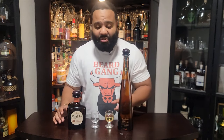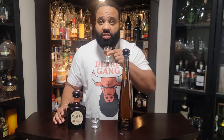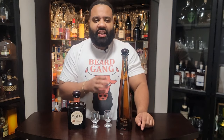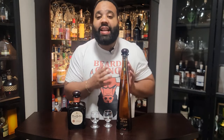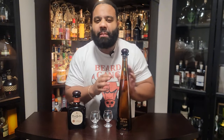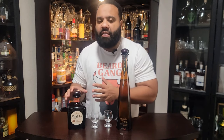Let's go with the fancy bottle — everybody sees it in the clubs having fun with the 1942, the long bottle. Cheers. It's smooth — just as smooth as the other one. But it has a bit more of an oakier taste. I think this might be aged a little longer. The oakier taste mixed with the agave is a lot. This one has a hint of oakiness.